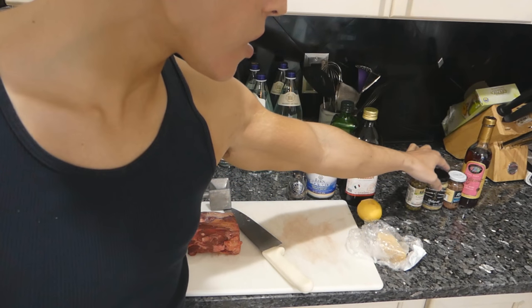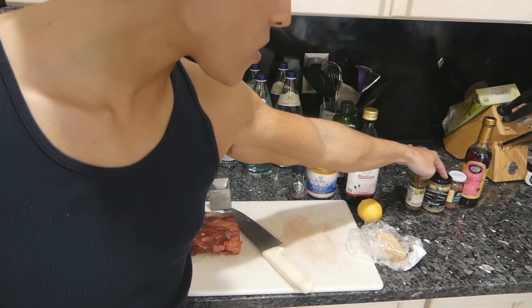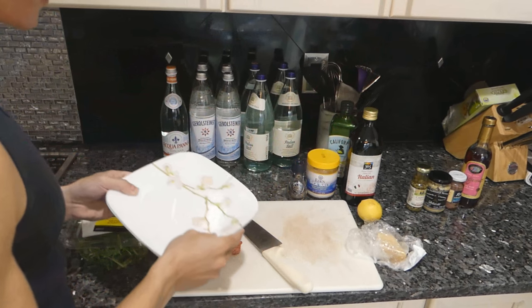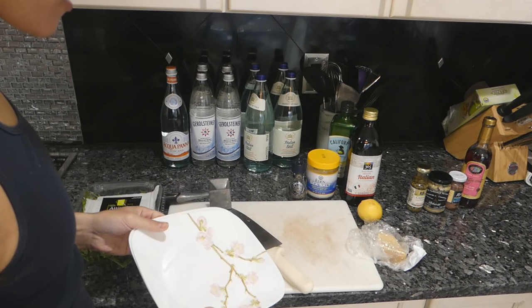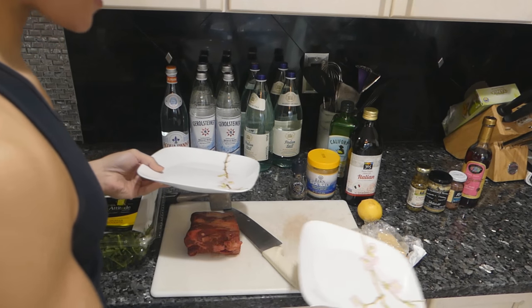I don't have horseradish here. Horseradish is also a modern interpretation, but I don't think you would ever add both horseradish and mustard to Beef Carpaccio. So we're going to prepare two plates — one with the classic Carpaccio and one with a modern Carpaccio.